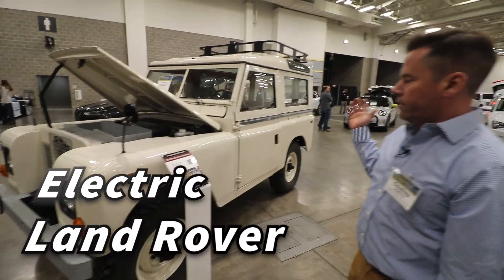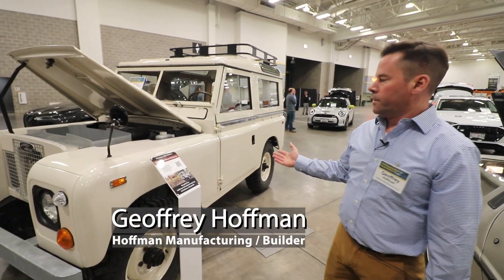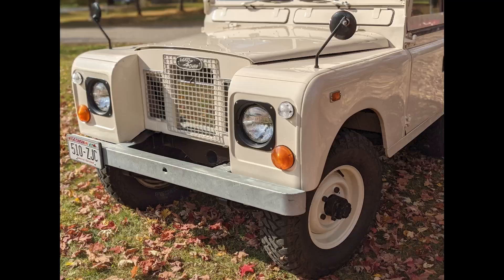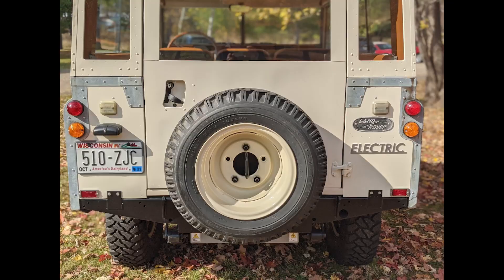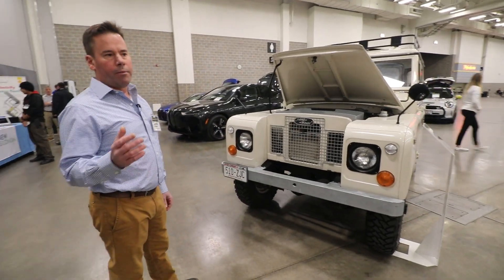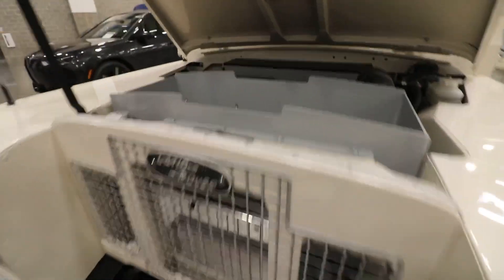This is a 1970 Land Rover Series 2A. I bought this one at an auction about four years ago and we did some restoring — painted the body, fixed some bad spots here and there. This one was very unreliable, and I know that would be a surprise to most Land Rover owners, but it left me stranded a few times. It seemed like it was always really difficult for this engine to keep running consistently.